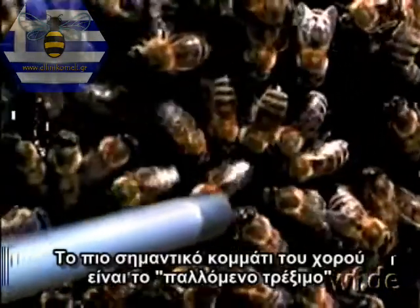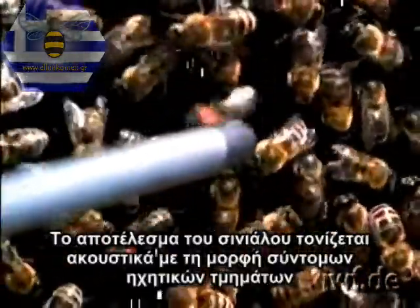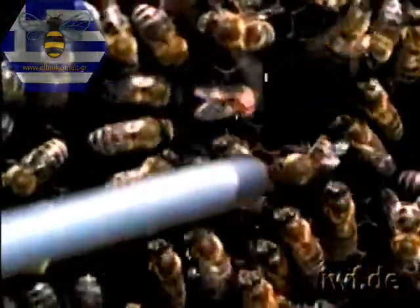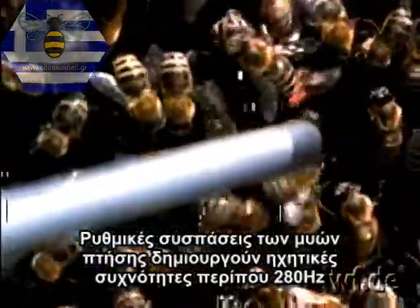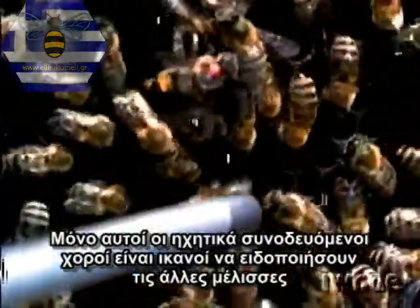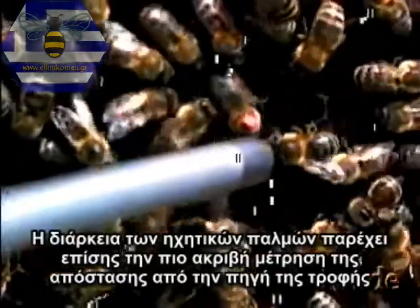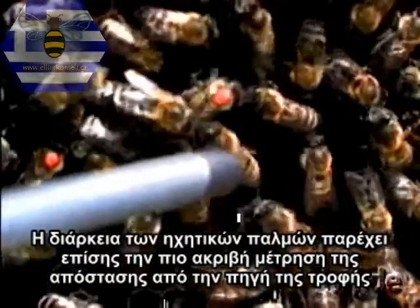The most important part of the dance is the waggle run. Its signal effect is accented acoustically in the form of short sound pulses giving a rasping note. Rhythmical contractions of the flight muscles generate sound frequencies of approximately 280 hertz, which are emitted via the wing surfaces. Only these acoustically accompanied dances are able to alarm the recruits. The duration of the sound pulses also provides the most accurate measure of the distance to the food source.